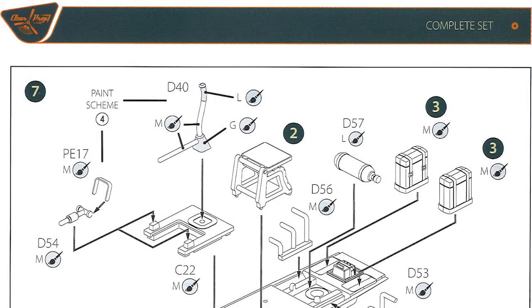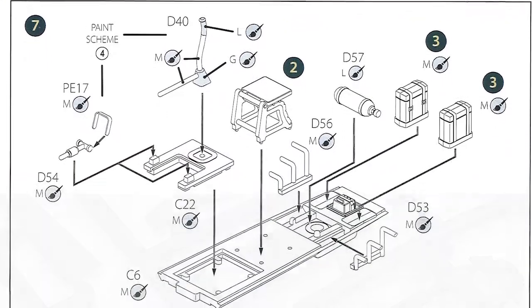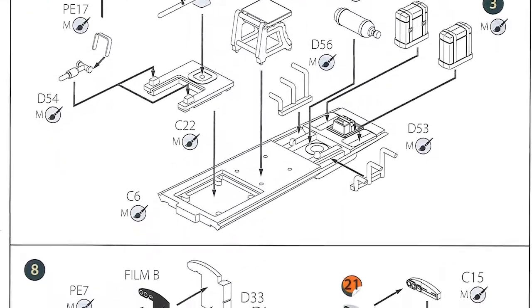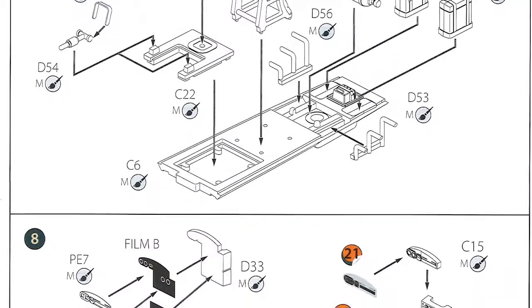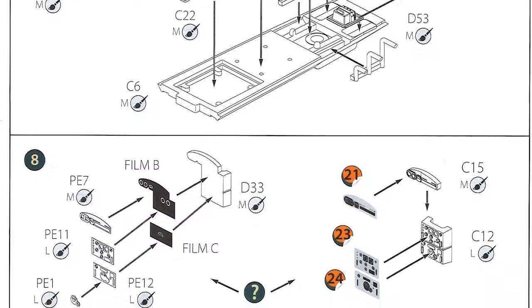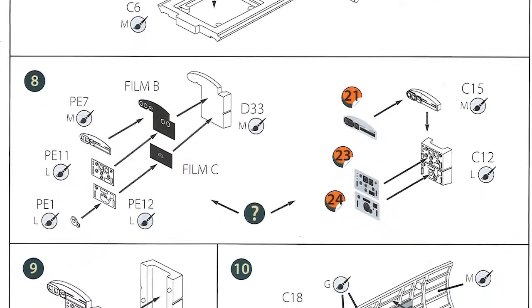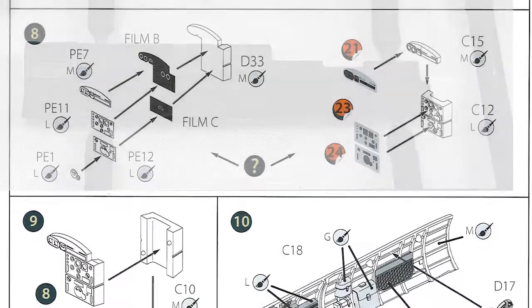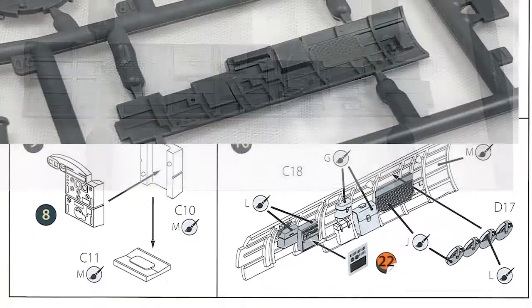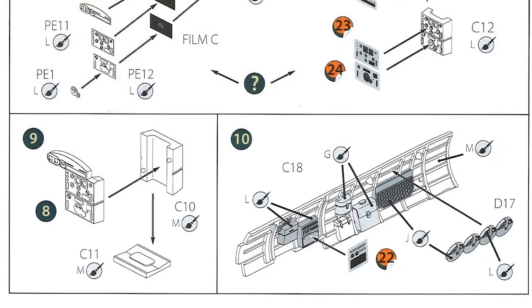Over the page we're putting together the back end of the cockpit: the rear gunner, oxygen tank, painting call-outs, and basically instruments fitted on the cockpit side walls. Again, you get a choice of using decals or film and photo etch. Then at the bottom we're putting details onto the starboard side wall - there's quite a lot of detail on there, and it'll look pretty good if you take your time painting it.